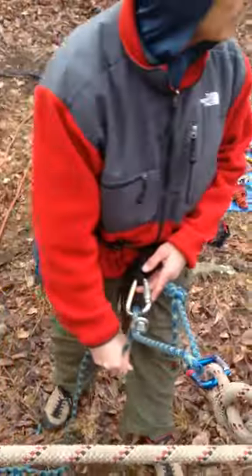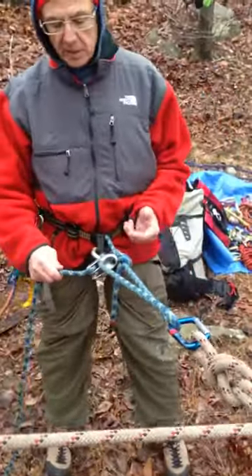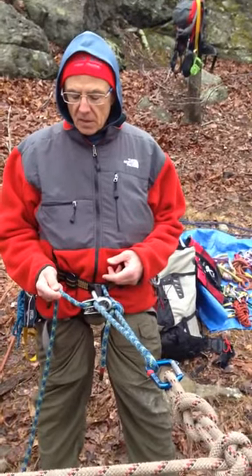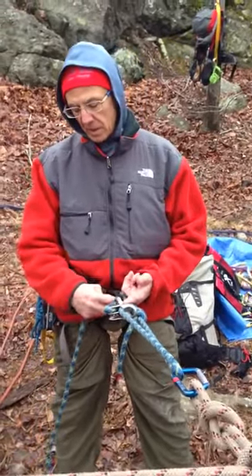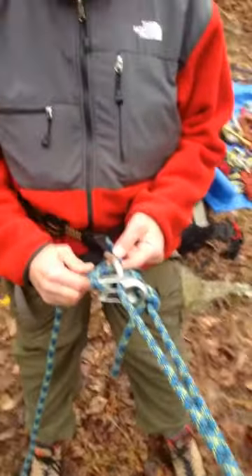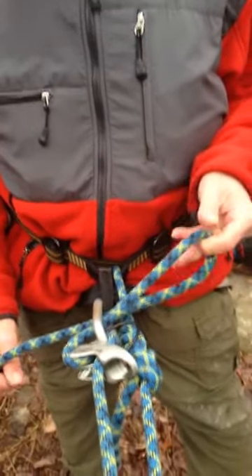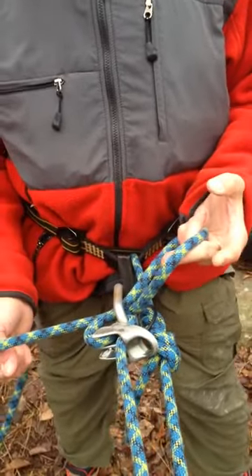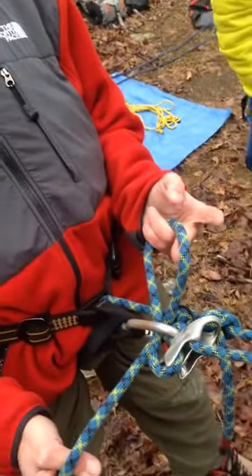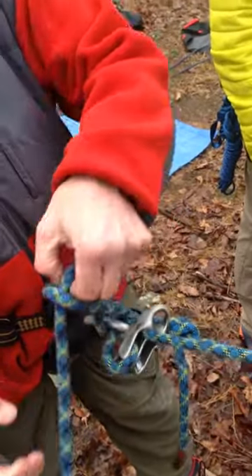It'll become clear when we do this. You're going to take the brake strand and pass it underneath the carabiner. For a mule knot, you're going to twist the rope so that the brake strand is pinched. This is where it gets confusing — and then you pull the bite through.